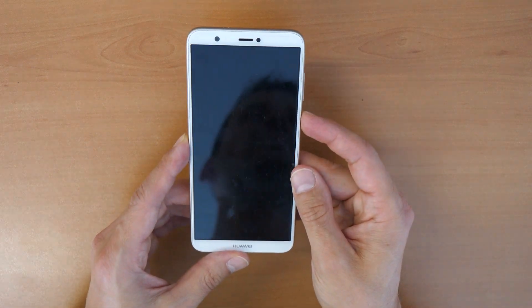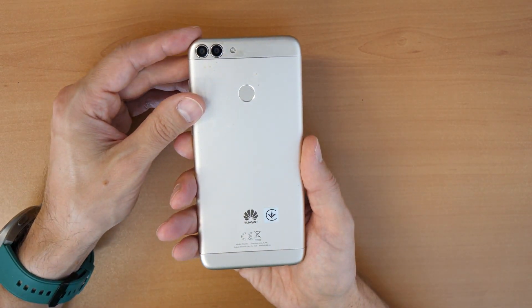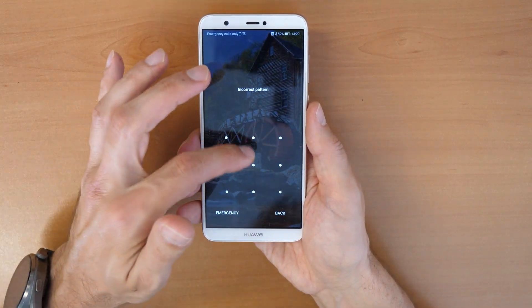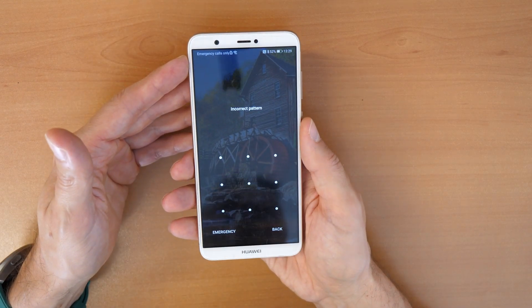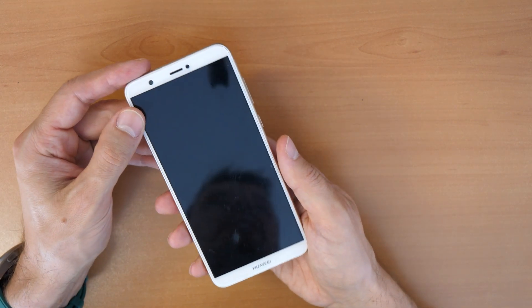Now let's go to the unlocking of this phone. As you can see, the phone is locked — this is a Huawei P Smart and we've forgotten the screen lock pattern to unlock the phone. You could have a screen lock pattern, a password, or a PIN number which you forgot and can't use the phone. If you want to use the phone, just do this basic procedure to unlock it again.